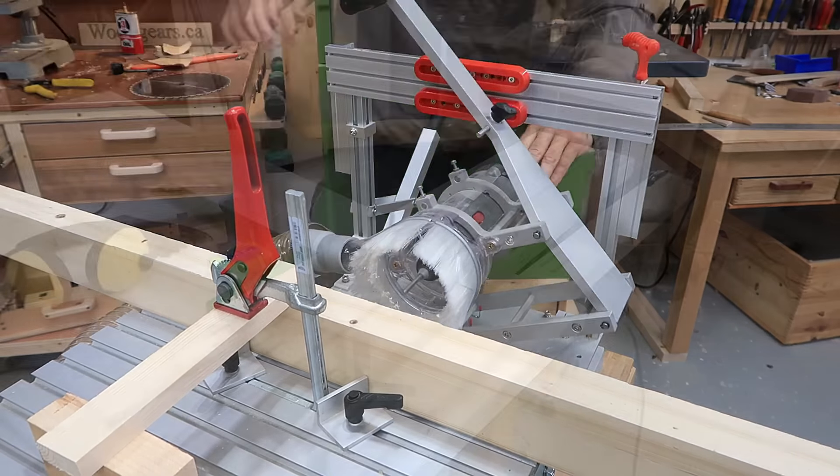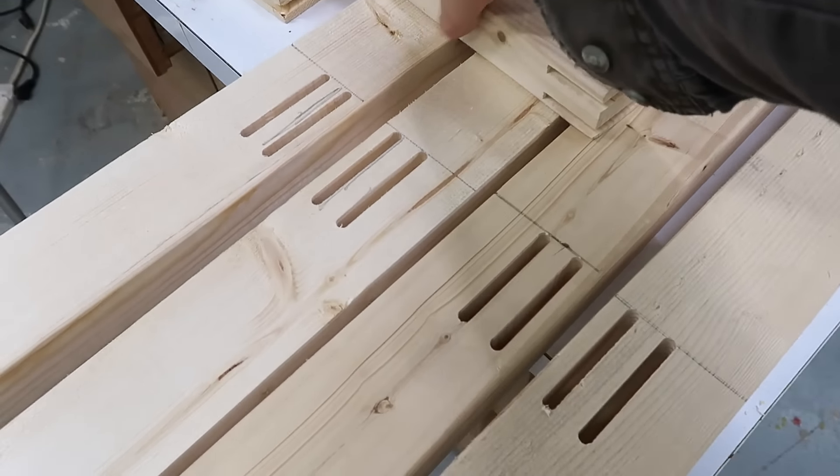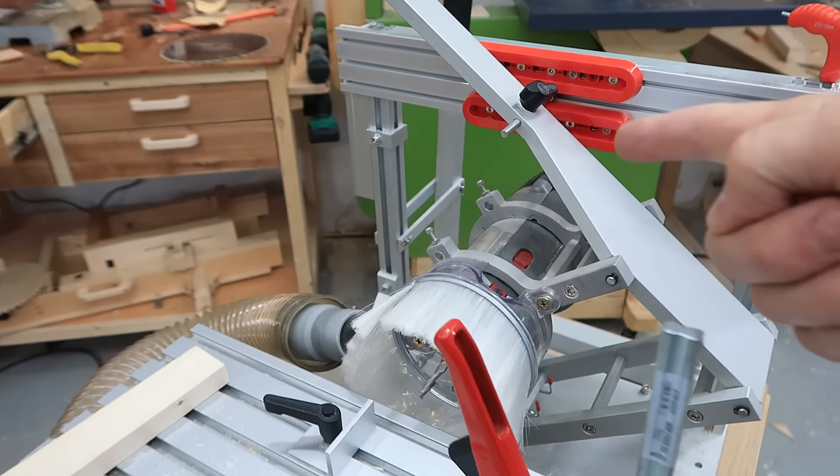Next, let's get back to the shelf. Slot mortises cut — that took about 25 minutes. Now I need to cut these slots the same width and spacing in the ends of these pieces, and I'll do that on the pantorouter using the same templates.